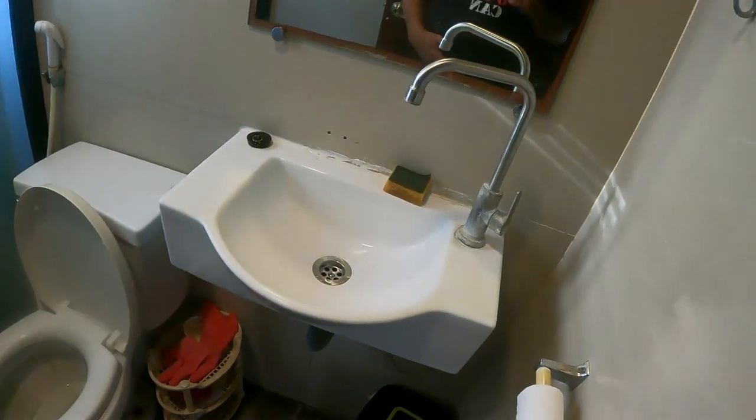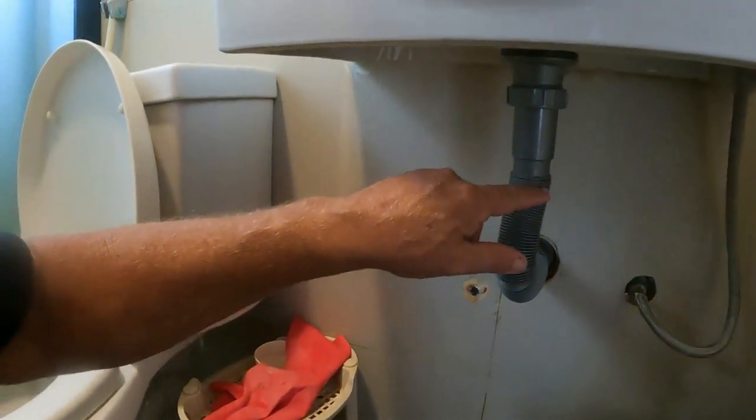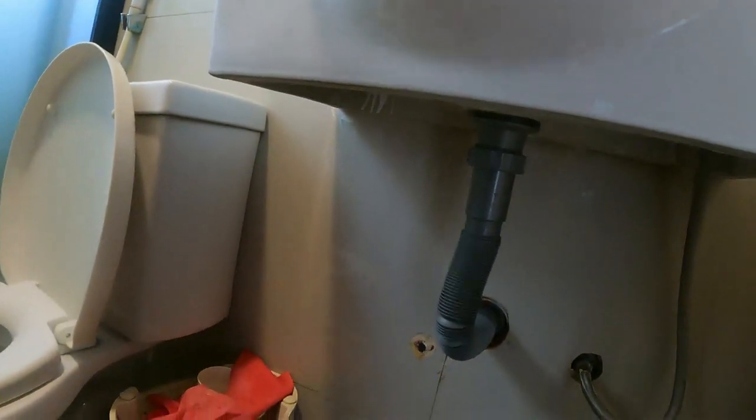Hey guys, welcome back to another episode of An Aussie Farming in Philippines — that's me! What the T-shirt says: 'We can't fix it, no one can.' So this fitting here was leaking — this broke off on the old one. The older models had all different fittings and they're absolutely atrocious, but this new model we saw at the city hardware yesterday was quite easy to work with.